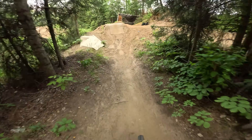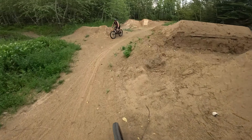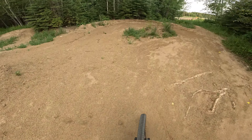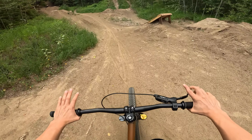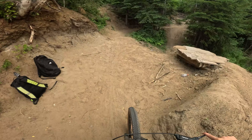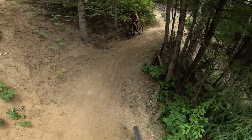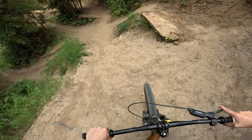Whoa, that is so much more different — I sky wheelied off that thing. I've been riding my full suspension a lot lately so this thing is a lot different. It's like 20 pounds lighter and it doesn't have a back shock. This thing feels so much weirder because it doesn't compress going off or whatever.